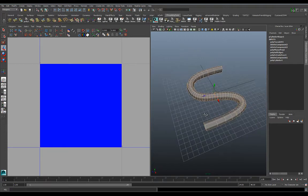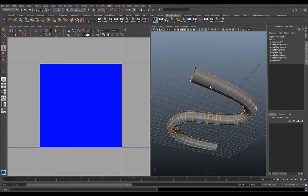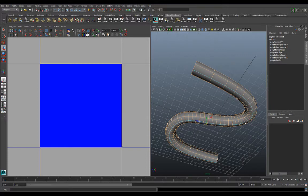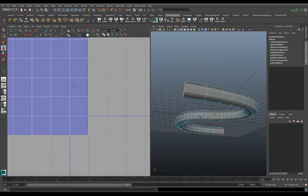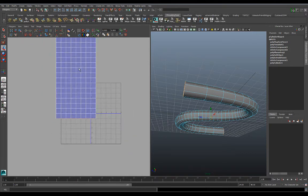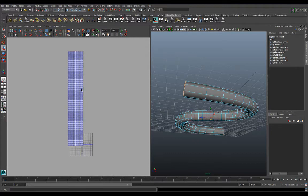Now that we've got it unitized and selected the one seam edge where it's going to separate, we're going to sew all the other polygons to each other using Move and Sew. The Move and Sew button is right down here — you just click it. Then zoom back out and you can see inside the UV editor all our UVs are unwrapped for this object.